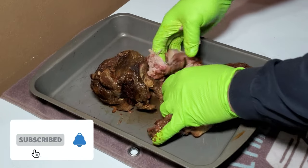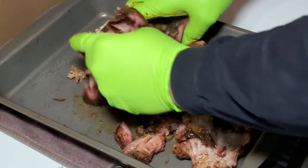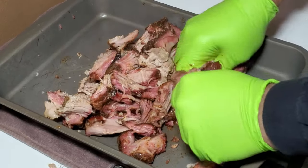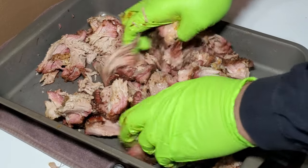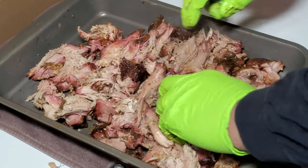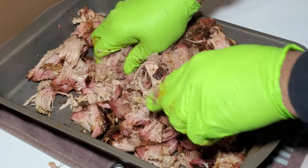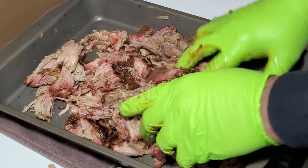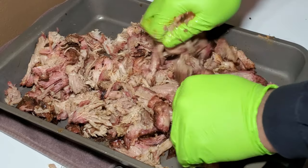I probably should have let it go up to about 210 next time. It pulled pretty easy — the reason I'm being a little ginger with it is because I don't have any cotton inserts in these plastic gloves. To me, it's a lot better if you can take a pork butt that's been smoking all day long and just press on it and mash it and it falls to pieces like this one did. Really satisfying — looks really, really good.